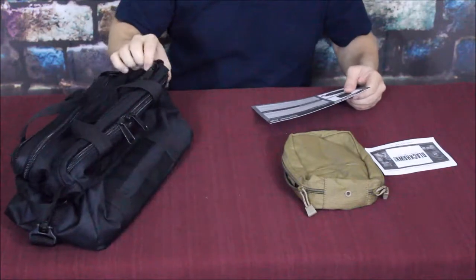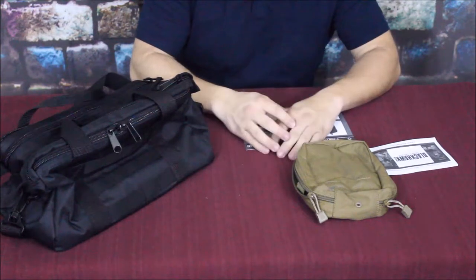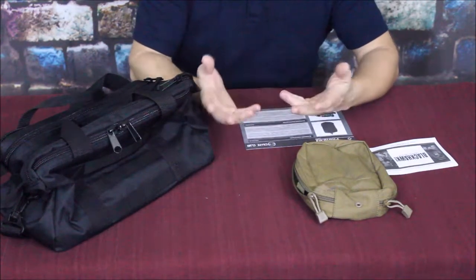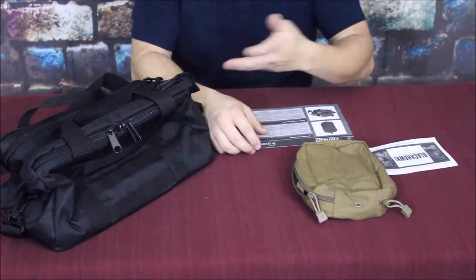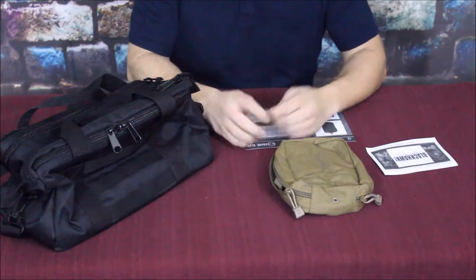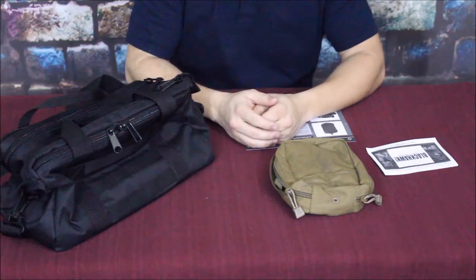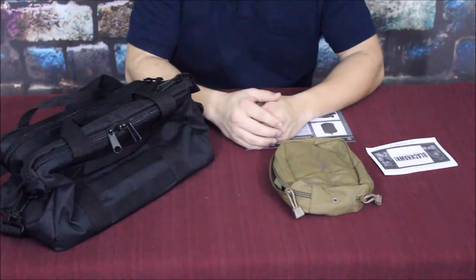They suggest this pistol bag is a $40 bag. I'd say the guys at Crate Club did a pretty good job - this is not a bad box in my point of view. Both items are by Blackhawk, so you can check them out online. If you want to check out Crate Club, there's a link in the description below, along with links to our social media.